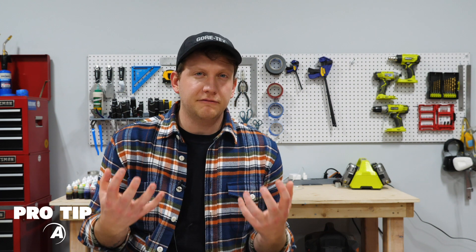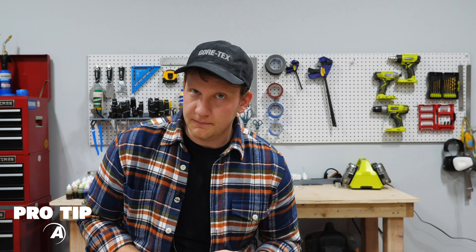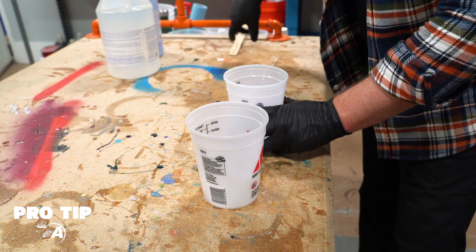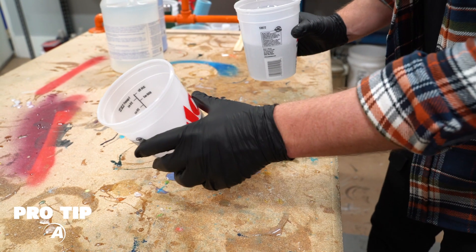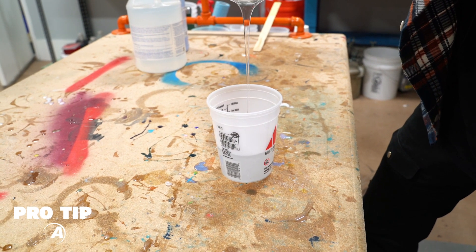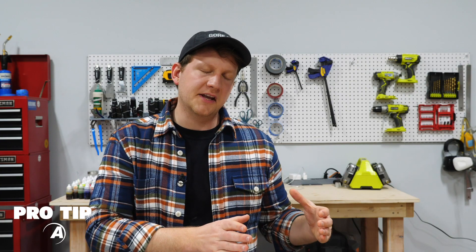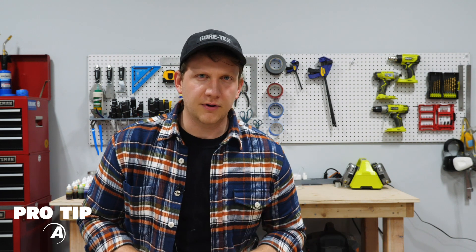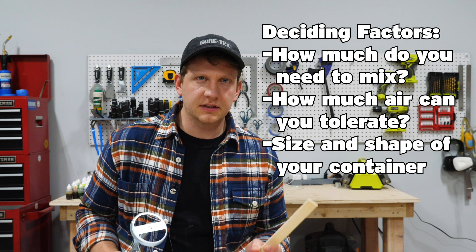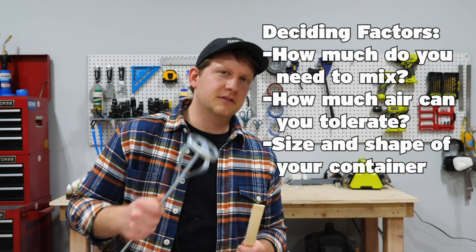Now regardless of what method you use, you might not feel 100% confident that you've scraped all the sides and the bottom. That's okay — I've got one cheat for you. It's called the double cupping method. What you do is mix your epoxy measured perfectly in one container with whatever appropriate stir stick or drill mixer you have. Then you actually take that mixed epoxy, pour it into another container, and do not scrape the sides or the bottom. That's going to leave some of that unmixed material of side A and side B in the other container and give you a perfect mix in the new container. The double cupping method is a great safety net if you're having problems. Whether you use a drill mixer or a stir stick, it's all about how much epoxy you have to mix, how much air you can tolerate adding to the mixture, and whether or not the mixing container you're using is going to accommodate the mixing utensil you choose.